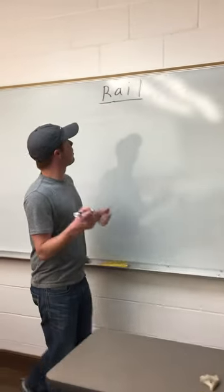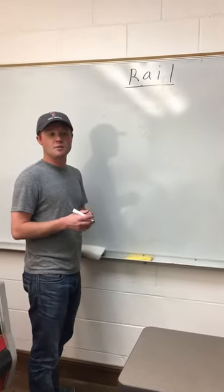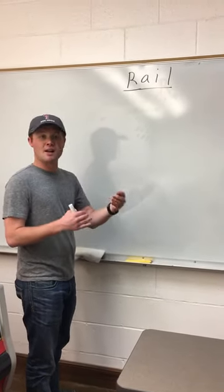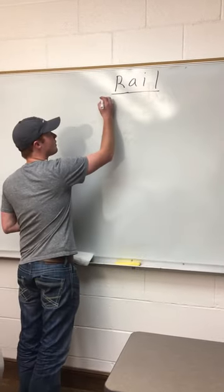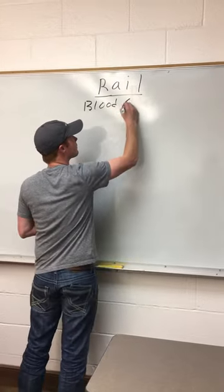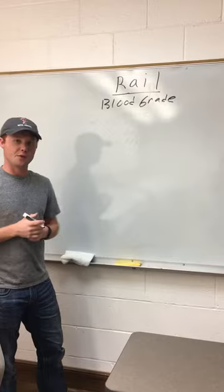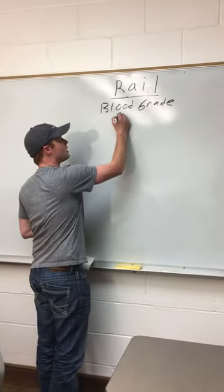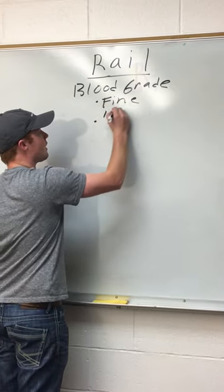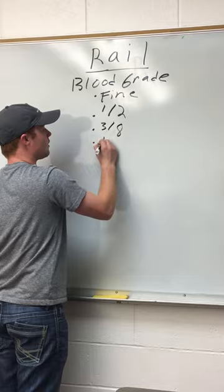First, I'll start with REL. How this works is within REL, you have to be able to evaluate a fleece on three different things in a minute's time. The first thing you have to evaluate is the blood grade, which is the fineness of the fleece. These break down into four different categories: either fine, half, three-eighths, or quarter.